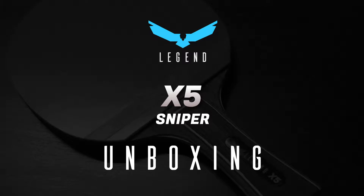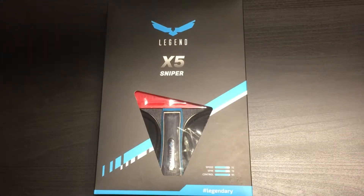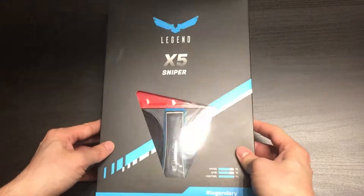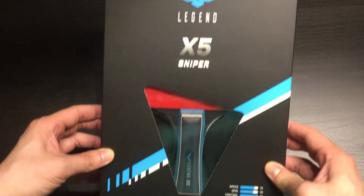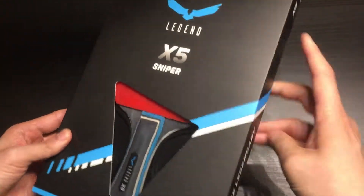This is the unboxing of the Legend X5 Sniper. This is the racket for controlled rallying and attack. The rubber has a moderate grip to control incoming spin. If you're looking for a heavy spin racket, you should check out the X9 Hurricane.